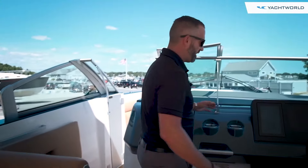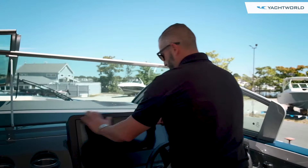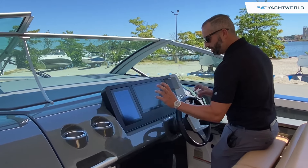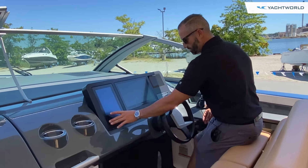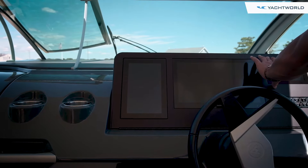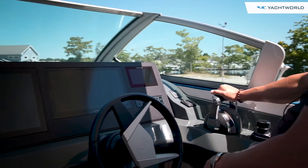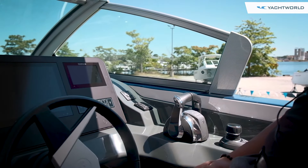At the helm, there's a nice big Garmin screen, flush-mounted cleanly into the dash. All your controls are on what's almost like an iPad interface — your lighting, bilge pumps, everything comes up there. You've got your Garmin GPS chartplotter and your Simrad for engine controls. Joystick piloting, digital throttle and shift, and automatic trim tabs make this a very easy boat to handle.